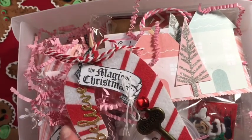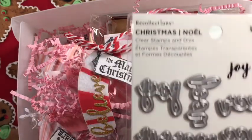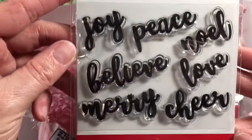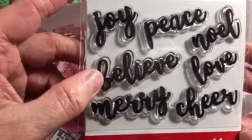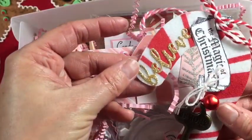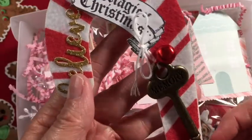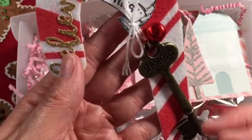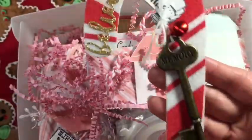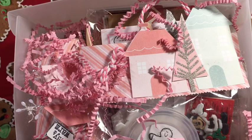I use this Graphic 45 stamp set, Nutcracker Sweet - I love that nutcracker - and this stamp here, 'the magic of Christmas.' Then 'believe' is from this stamp and die set that I got from Michaels. It's just really simple, something fun. If they want to add it to a dangle with some beads and different things like that they can, but it would just be fun to include. That is Santa's magic key.